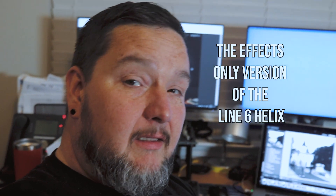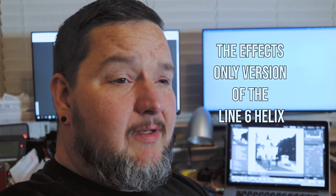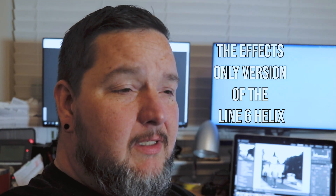Now the HXFX is the unit that has only the effects — there's no amp modeling or anything like that in there. I already have an EQ and a DI that I'm very happy with. I use the Radial Tonebone, and I'm going to be using that as my amp essentially. I don't necessarily use an amp for my electric, I'm hoping to go pedal board only. Some guys like it, some guys don't — to each his own.